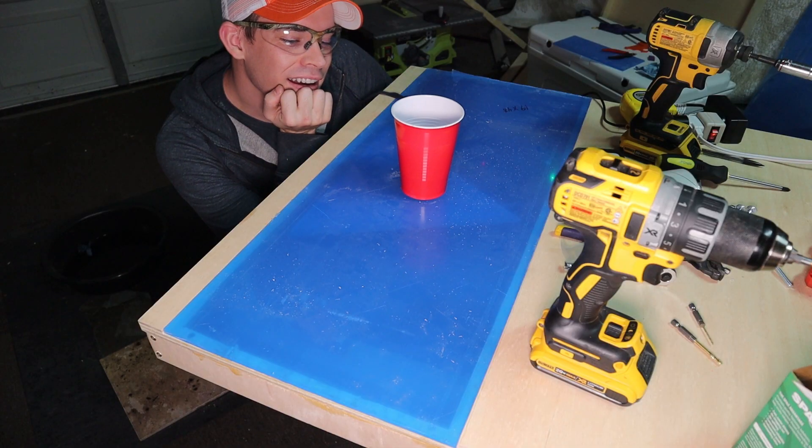I'm going to make a dumb beer pong version of that — really dumb. I call it dumb not because it's dumb, but just that it isn't smart. There's not going to be any aim assisting or motion tracking like in a Stuff Made Here video. I just want my cups to go back and forth. It's a drinking game, and I don't know how to code for intoxication.